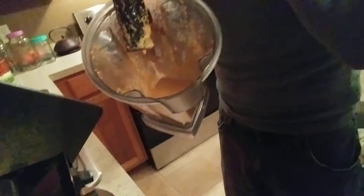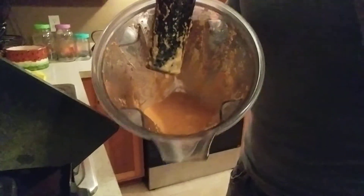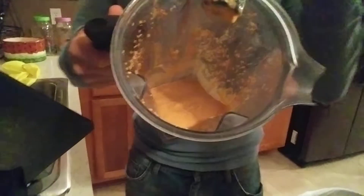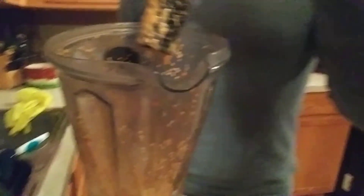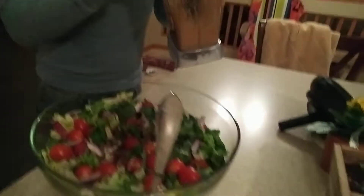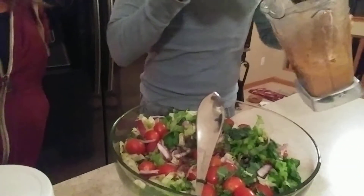Okay, that looks amazing — and smells really good, oh my god. All right, so it is like the perfect consistency.